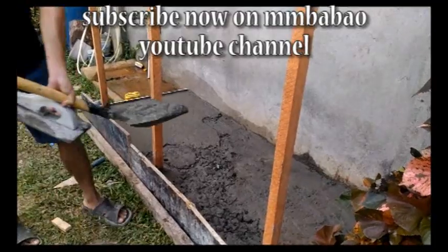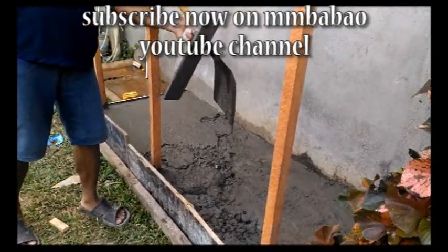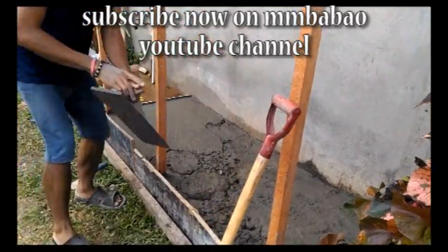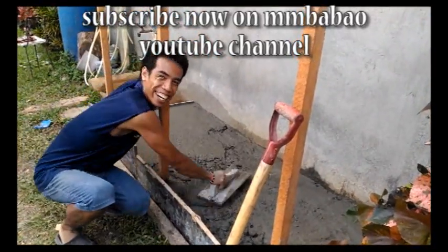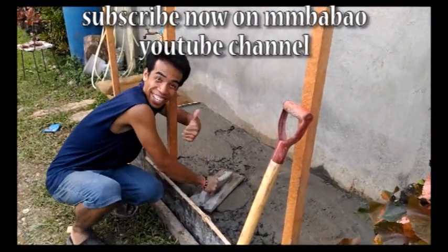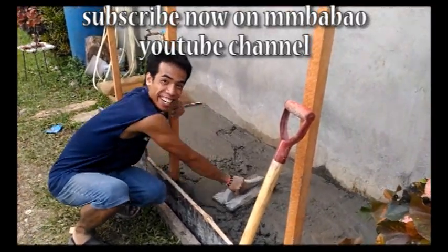See, it's that easy. Hope you have learned something today on my video. For more updates, just subscribe on my channel to see more how we can do it. If you have any questions, please leave it on the comment section.